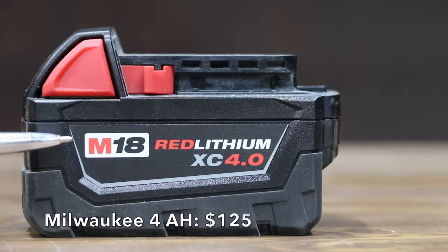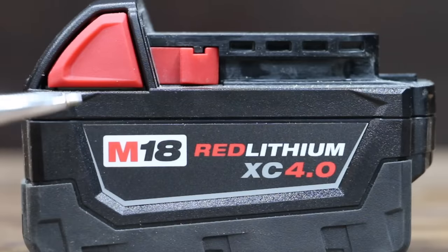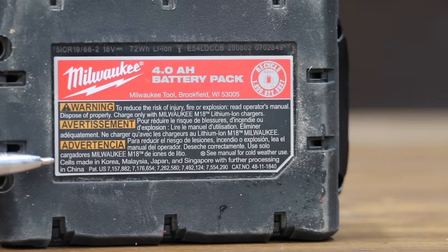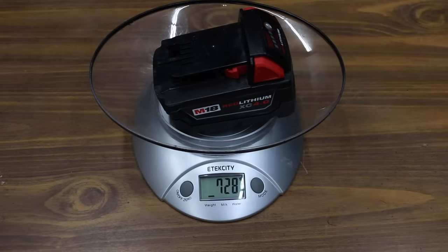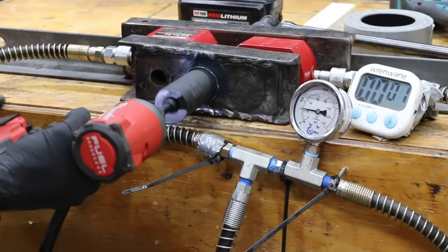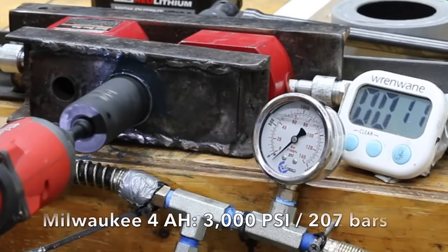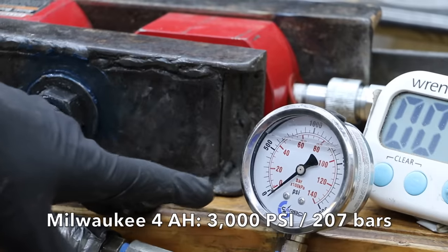At a price of $125 for 4 amp hours, or $31.25 per amp hour, is this Milwaukee brand. Sales made in Korea, Malaysia, Japan and Singapore with further processing in China. The Milwaukee 4 amp hour battery weighs 728 grams, about 300 grams more than the 2 amp hour. Result: The Milwaukee pegged the gauge in 12 seconds at about 3,000 PSI — very impressive.